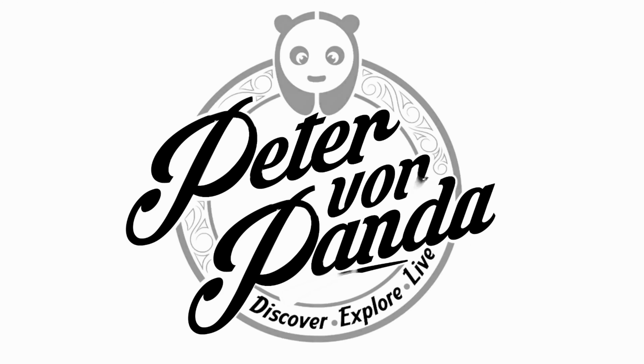If you want to celebrate your podcasting, then you might want this. What's happening, Panda Nation? Peter Von Panda here.